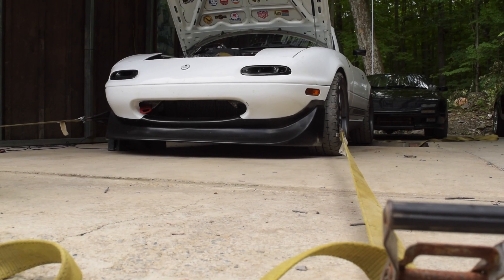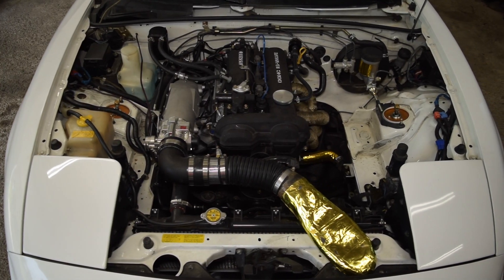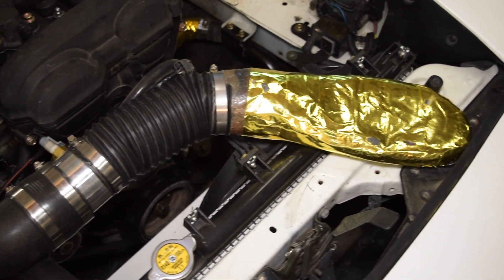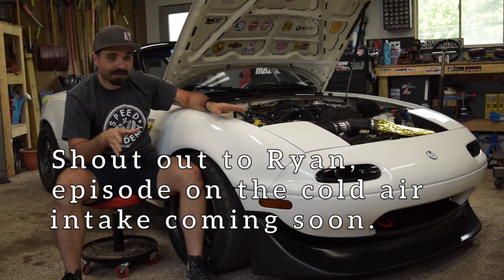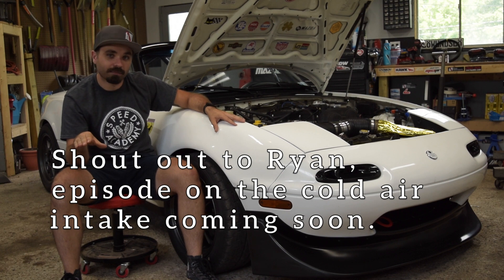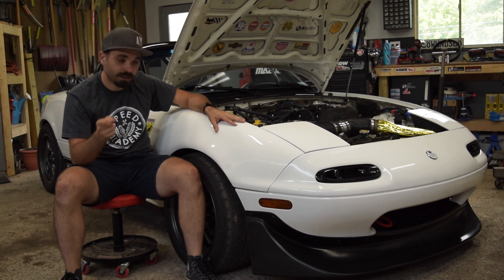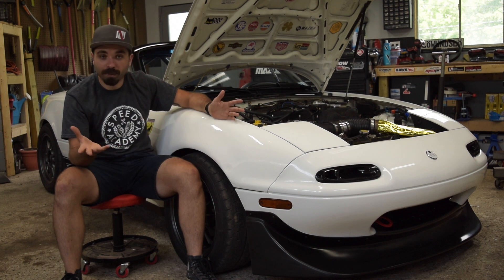On our last trip to Rick's Dyno, we did a whole new intake setup. We have the Skunk 2 intake manifold, the Skunk 2 throttle body, and this really cool routed intake pulling cold air from the front bumper. That netted us another 15 wheel horsepower. I would have never expected that much out of just a manifold for the intake, especially NA. And almost more importantly, it netted us another 1,200 RPM of usable power.